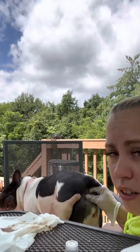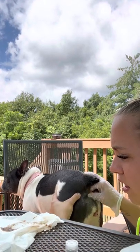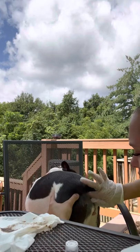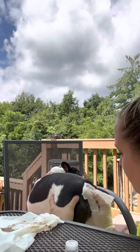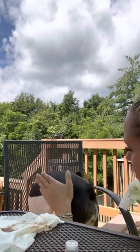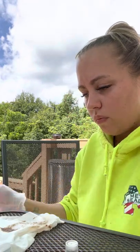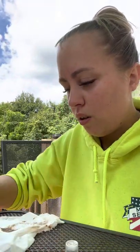Now, some people get their dogs done at the groomer, but that's not recommended because they only do it from the outside of the dog. If you're doing it that way, you're not going to get all of the gunk out, so it'll just fill up faster again and get more irritated.